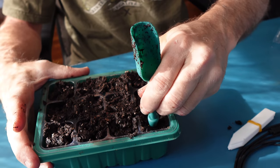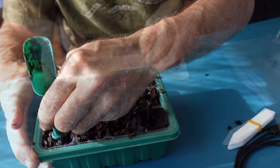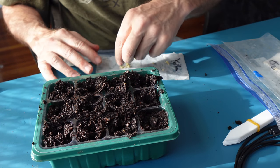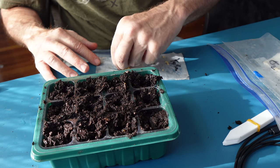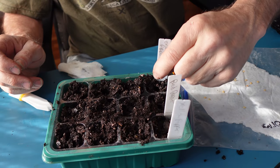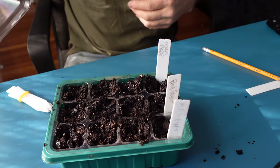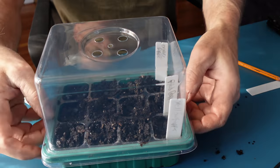Take this end here and make a hole. Then take your seeds and place them in. These are orange peppers — do your best to get them in the hole. Then take the cover and place it on top, snapping it in firmly.